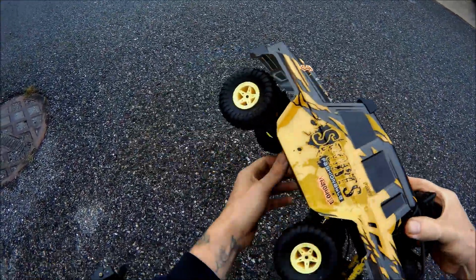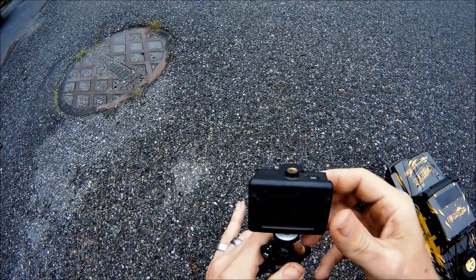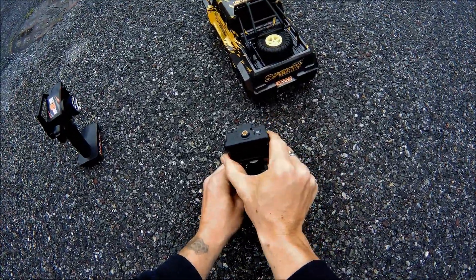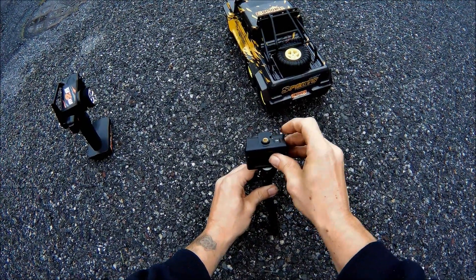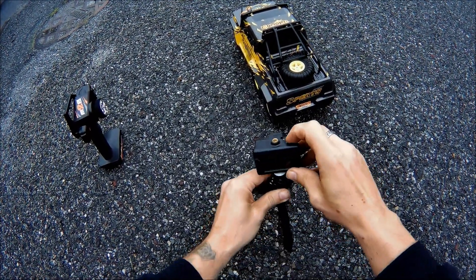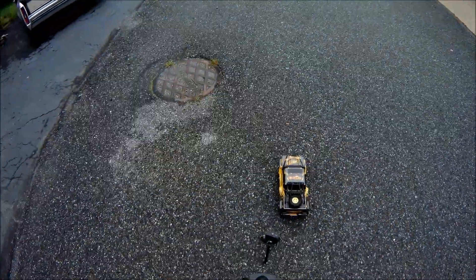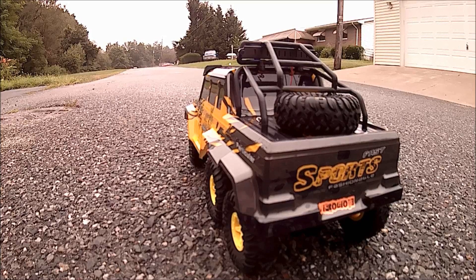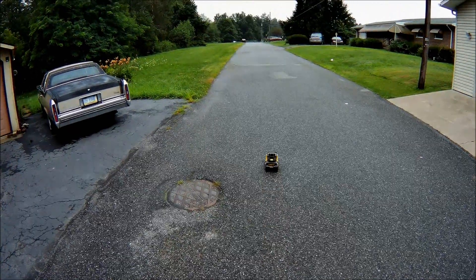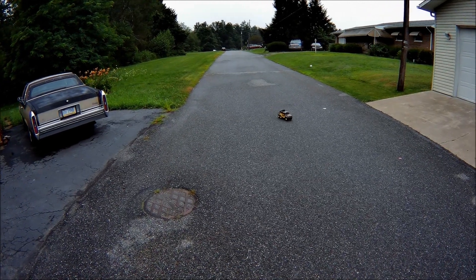We're gonna give this a run down the road and also turn on the chase camera to get a close view. We'll toggle through the modes — place it right in the back and straighten it out. We needed to format the camera first, but we're good now. Let's give this a run and see what type of speed it has. It does not have a lot of speed and it is drifting just a little bit.